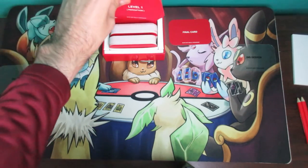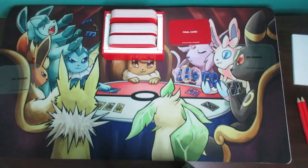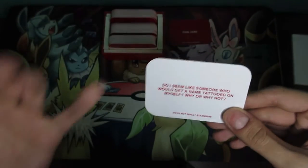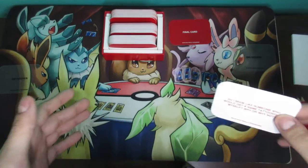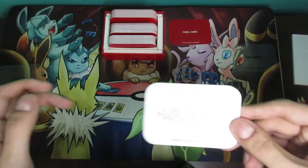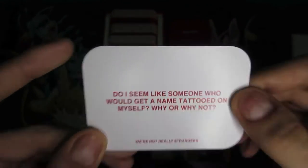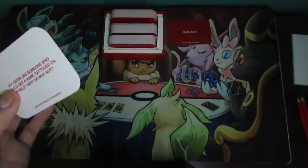The first player pulls one card from level one, reads it without necessarily showing the other person. For example, this one says 'Do I seem like someone who would get a name tattooed on myself? Why or why not?' Player A asks and Player B answers. Some questions are perception-based — they can be technically right or wrong depending on perspective — and the person can reveal the truth after the other answers. A lot of them are subjective as well.